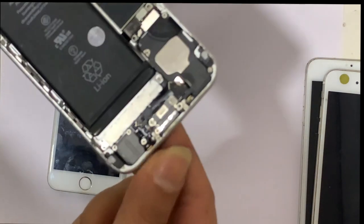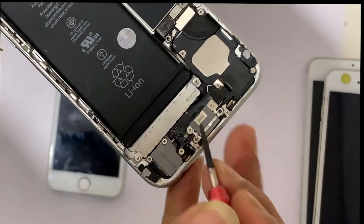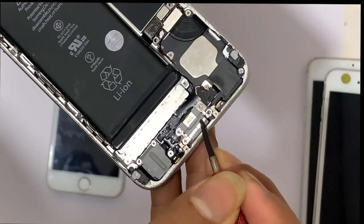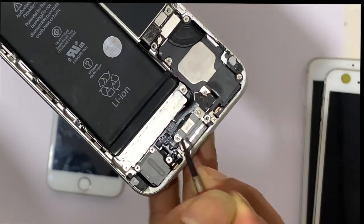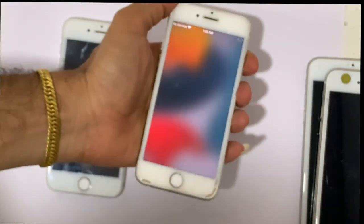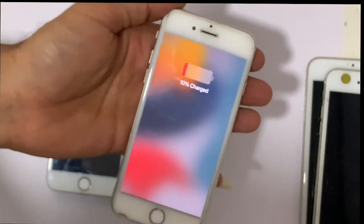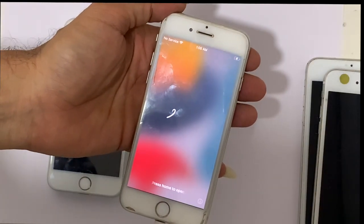On the upper side of the charging port, you can see the metal bar. Just press 2-3 times. Result — charging shows, which means the problem is fixed.